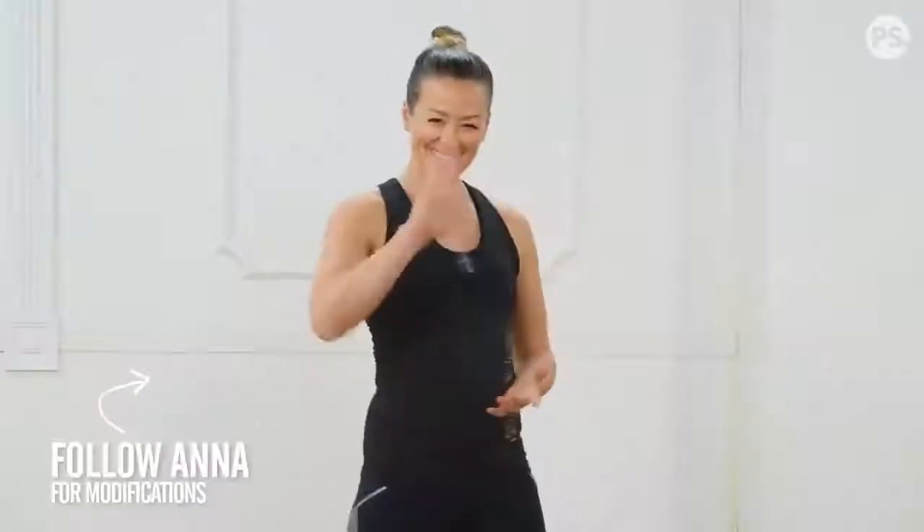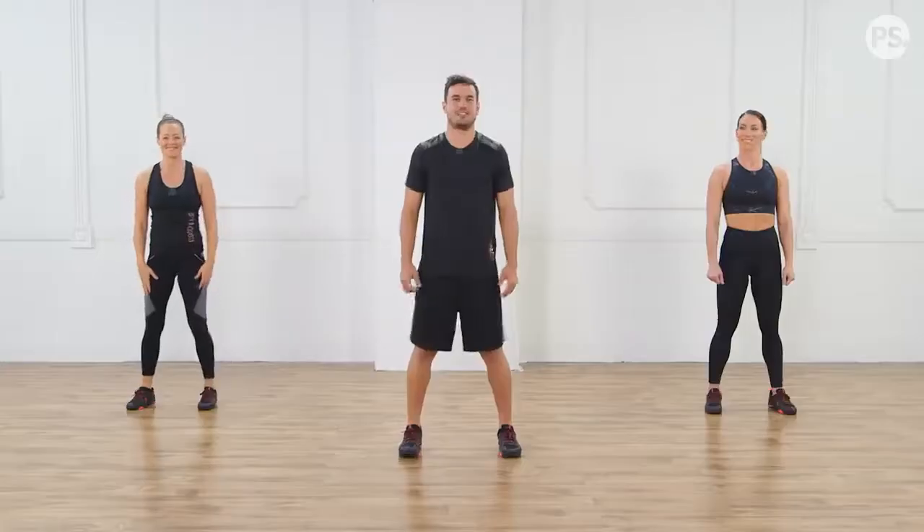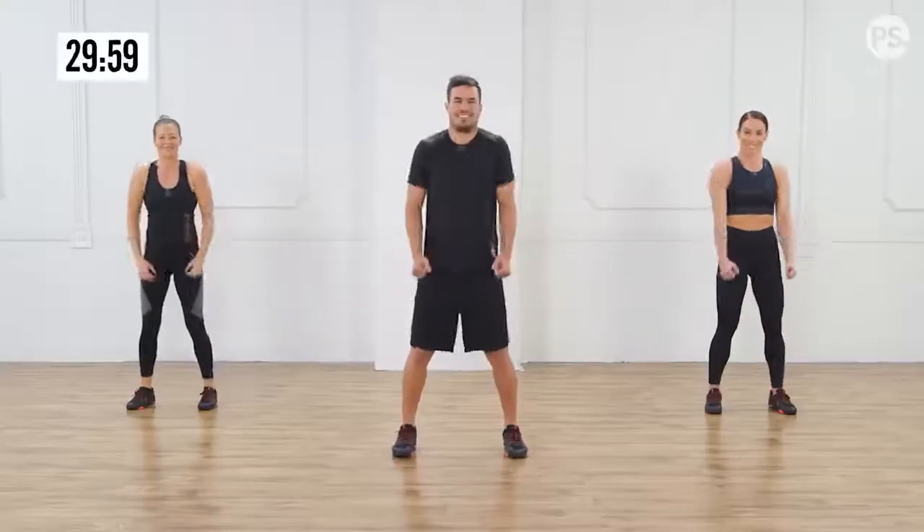Let's get started. You can follow Anna for modifications, and if you want to progress it more for an advanced version, follow the trainer. The most important thing is to keep moving. You can take a break whenever you want to, but we will have short breaks in between. Alright, we're going to start moving. Bring your shoulders back. Keep that chest up. Big smile on your face.